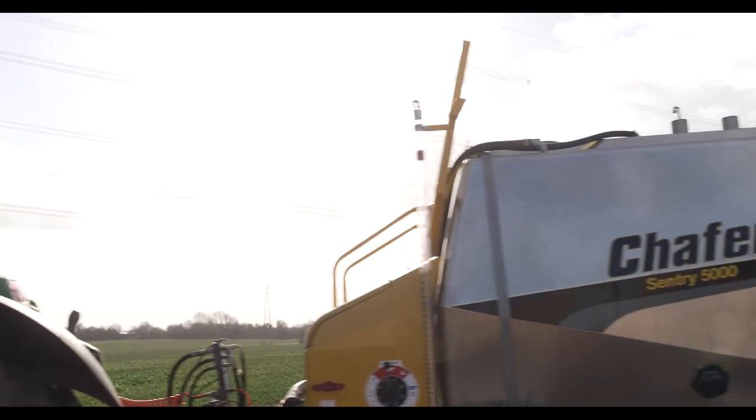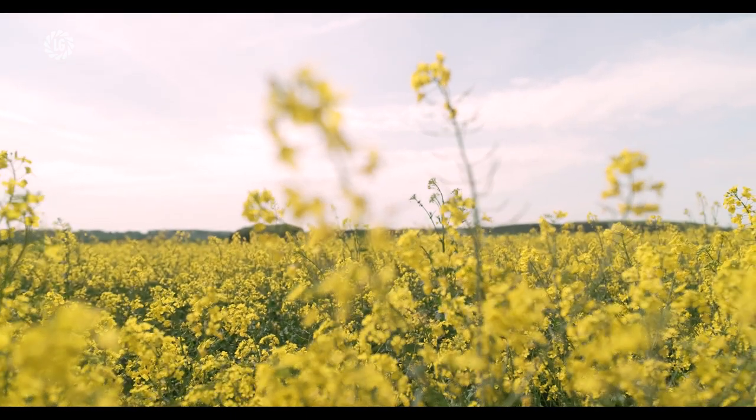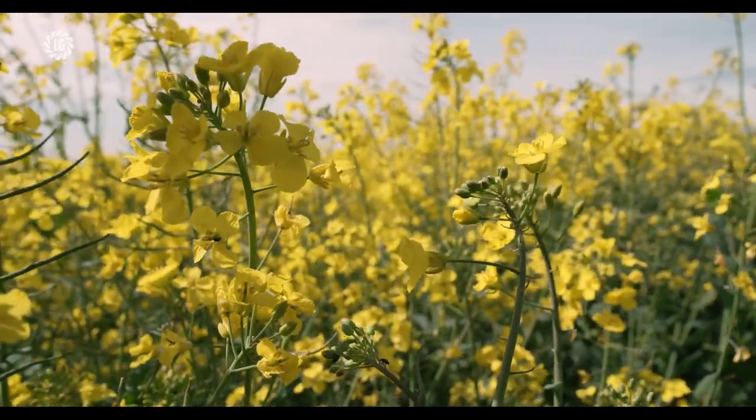Next year, if it's successful and we grow oilseed rape again — which we hopefully will — we're looking at using livestock, because we think it's really important to incorporate livestock into arable farms further. We're hoping to use some sheep to control the canopy throughout the winter. A few other farmers have done it, but it's not necessarily the done thing all the time, so it'll be interesting to see how that works out.